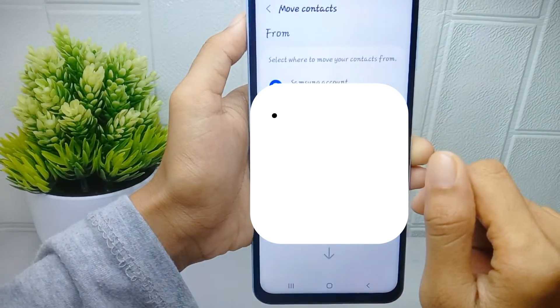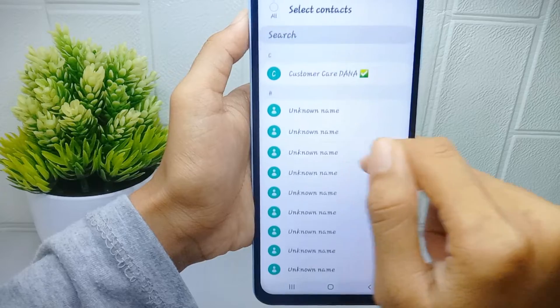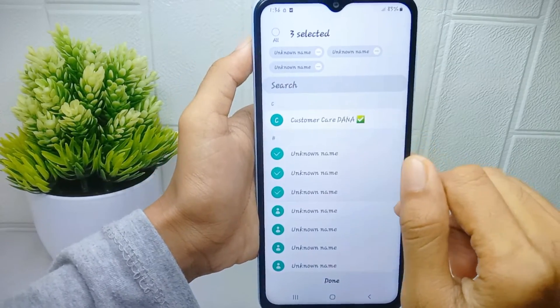Here you can select 'Move Contacts'. Then select from where you want to move your contacts to the SIM card. You can select individual contacts, or you can select all by pressing the select all option.